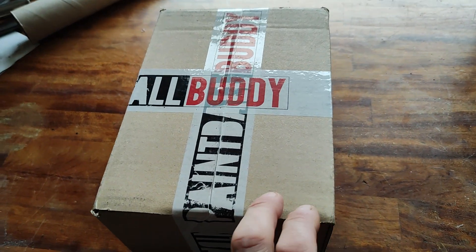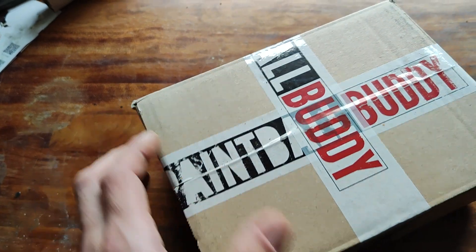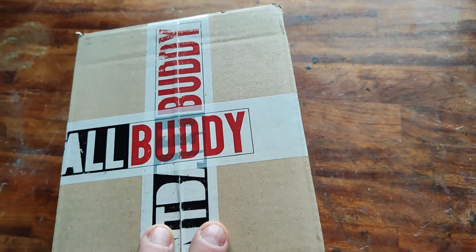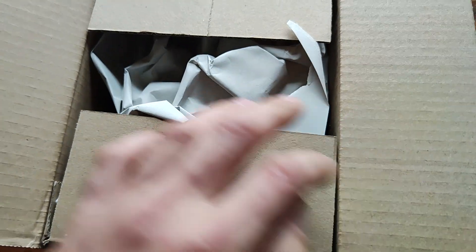Hey! Today I have bought some stuff from Paintball Buddy in Germany for the Valken build. Let's unbox it and see what I got.